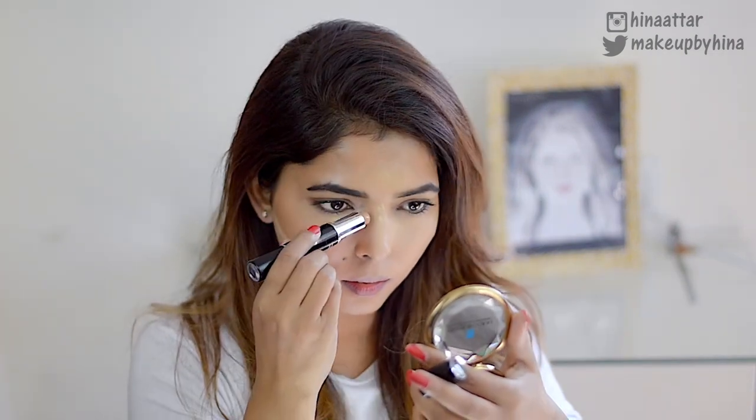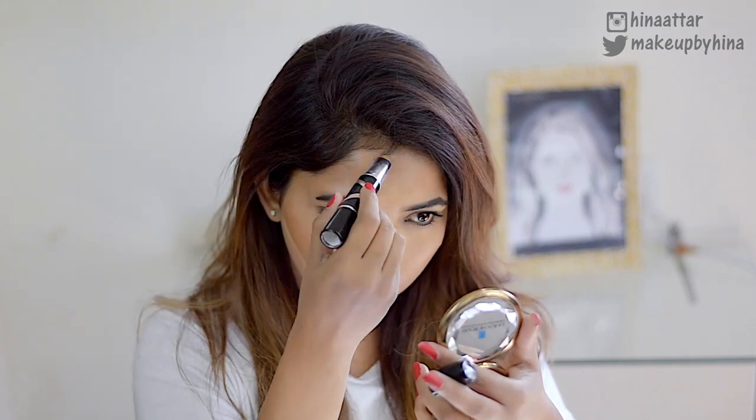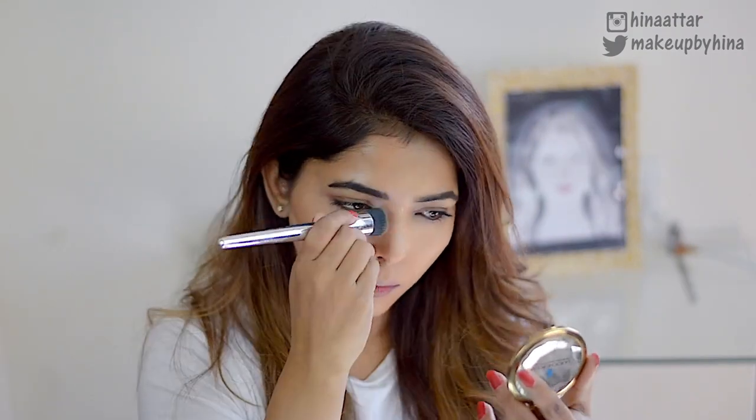To contour my face, I'm using this Maybelline V Face Duo Stick, and surprisingly I really like this one — it's very quick and very hassle-free. Initially I never thought I'd like it, but I've been reaching for it very often. Next, I blend out those contour lines to make sure there are no harsh lines on my face.